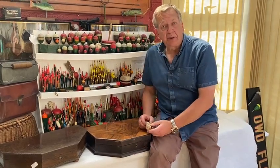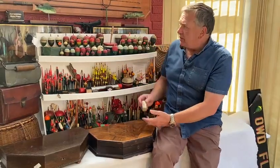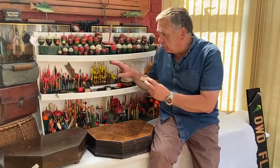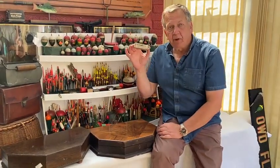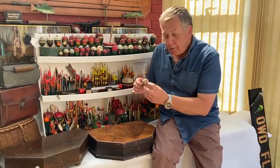Hi, welcome back to Thomas Turner Fishing Antiques. You may have seen our last video on this amazing float collection, and since then I've been having a little route around to see what else I can find. I've come up with this: the Tip Top fishing float, and its box — Tip Top, easy for me to say.